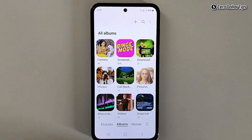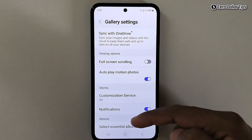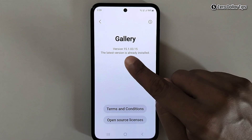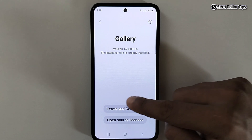For that, first of all tap on the three horizontal lines here, and then tap on Settings. Now scroll down and tap on About Gallery.